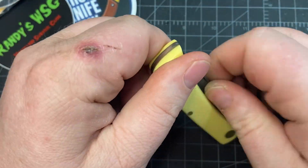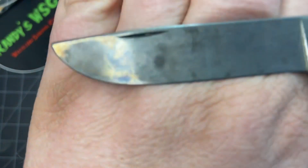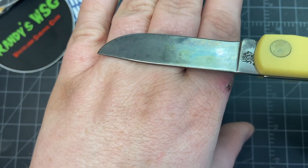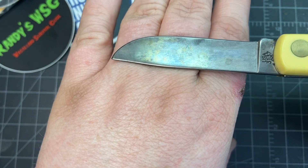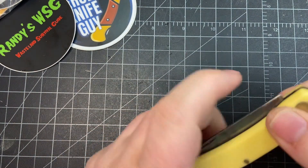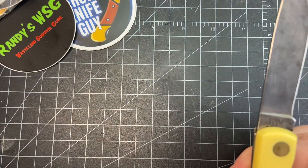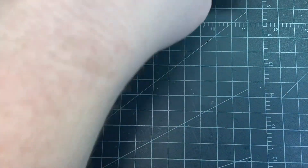I also carried the yellow Delrin Sod Buster Jr. — probably need to clean it because I've been using it a lot. It's got a really nice patina on it from cutting steaks and fruits. Really nice knife — the only thing I don't like is the color. It's a little off-center but nothing bad, no blade rub. High carbon steel, made in the USA — probably the most used slip joint this month.